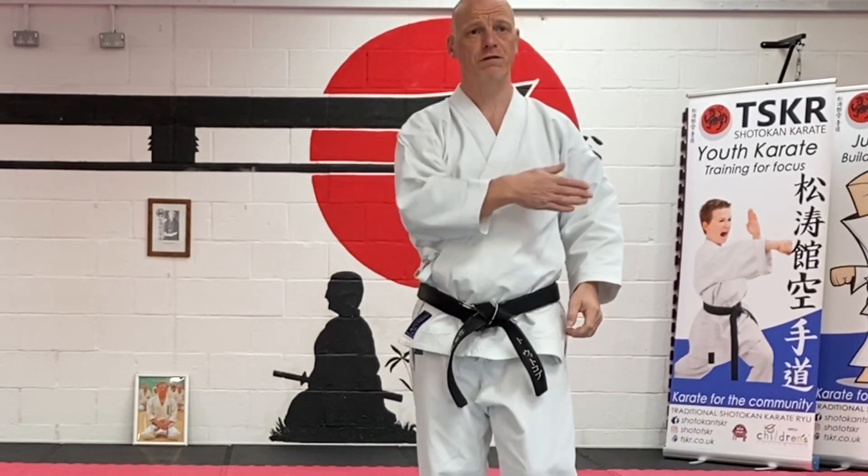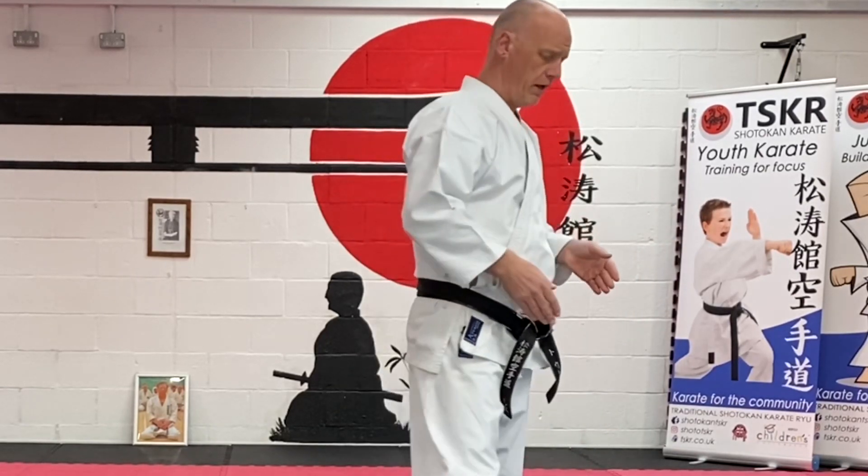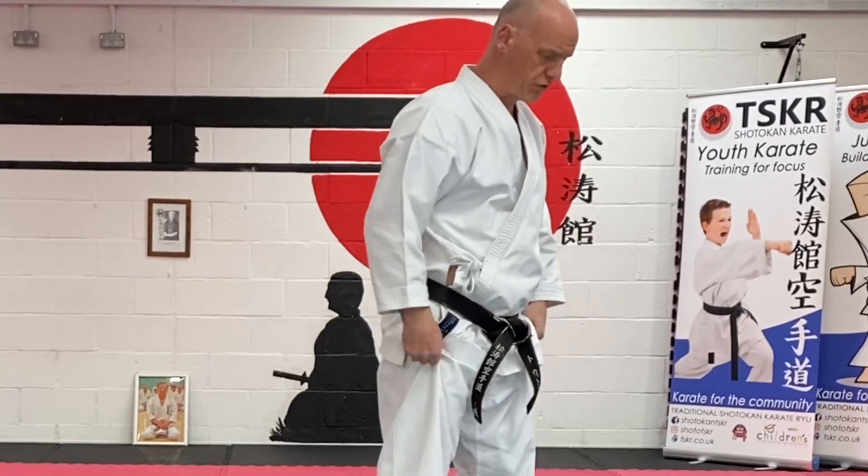So you do those five forward, five backwards, and you're grading. Make sure you change your foot step after the block and into the strike.